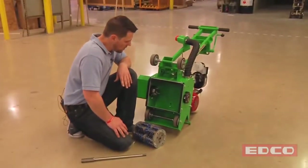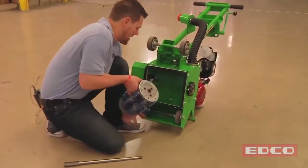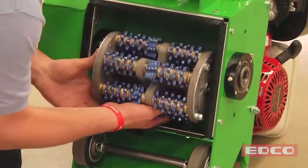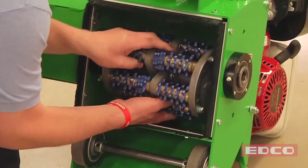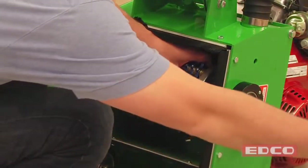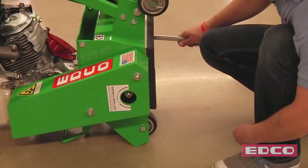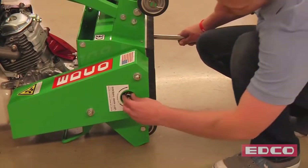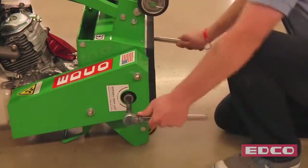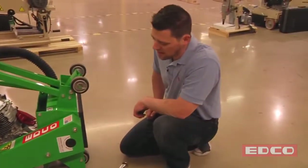Now we're going to load the carbide drum onto the CPM8. Take your drum and load it by lining up the holes on the side of the drum with these bolts, and run your drum shaft right through. The last thing you need to do is put on two left-handed threaded nuts and tighten down. Now you're ready to use your CPM8 scarifier.